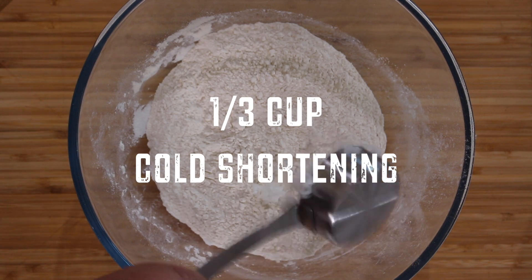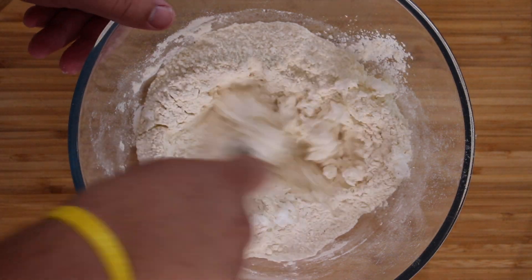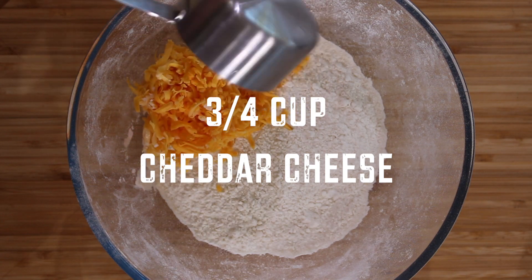Now add ⅓ cup of cold shortening. I find it easier to grate it in as it mixes easier. Mix well until no large chunks of shortening are visible, and then mix in ¾ cup of sharp cheddar cheese.